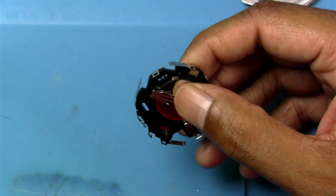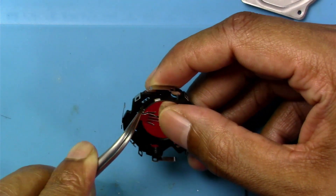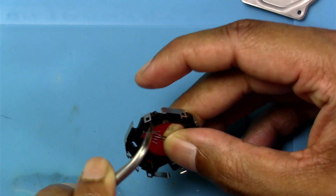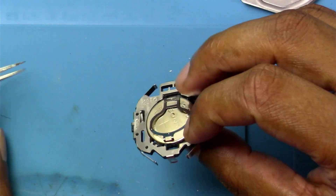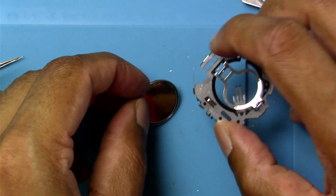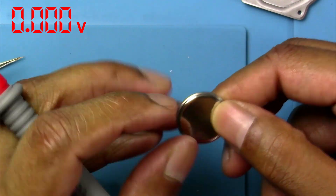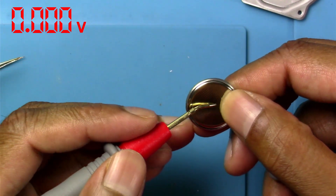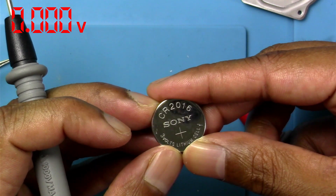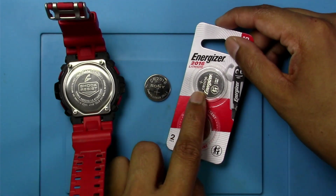There's a latch over here — let's see if we can take this out. Yeah, and that's out. Does the battery come out? Yeah. Let's measure the voltage on the battery — should be three volts. One probe on the top and one on the bottom. As you can see, there's literally no voltage on this battery.